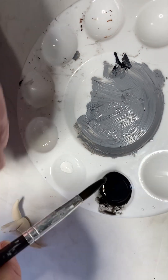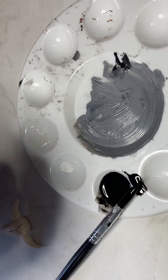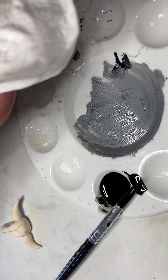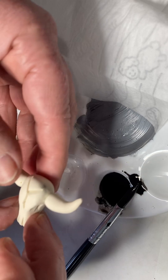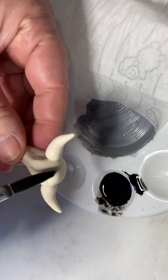We'll grab our little skull — this is a very messy process, I don't know how many times I've cleaned my hands. We'll grab a baby wipe; if you're wanting to be kinder to the environment feel free to use a cloth that you can just wash afterwards. So we put that down there and pick up our skull.